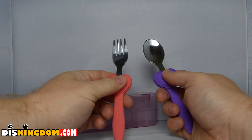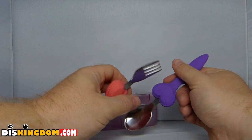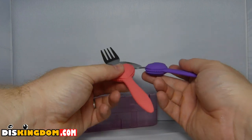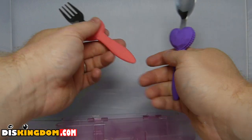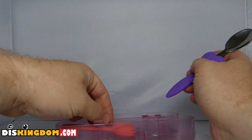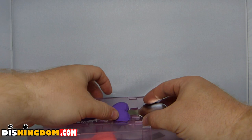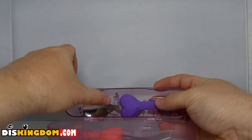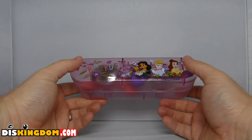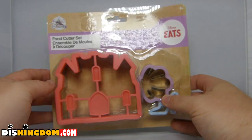The heart-shaped utensils are lovely, though whether they might be a little big for smaller kids I'm not sure. I think kids are going to like them. I'm going to be giving these to my nieces and stuff so they can use them. You've also got the nice little storage case, so if you want to take it on the go or to a picnic you've got that as well.